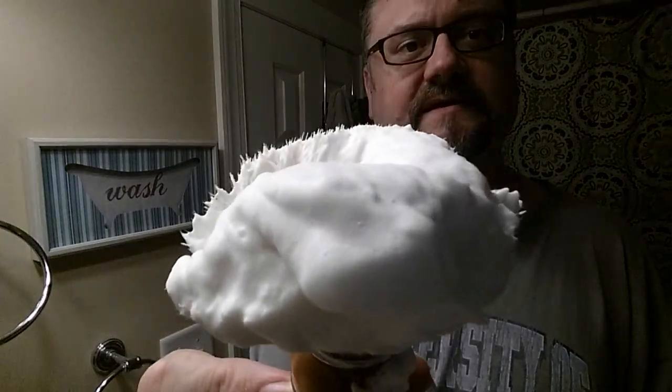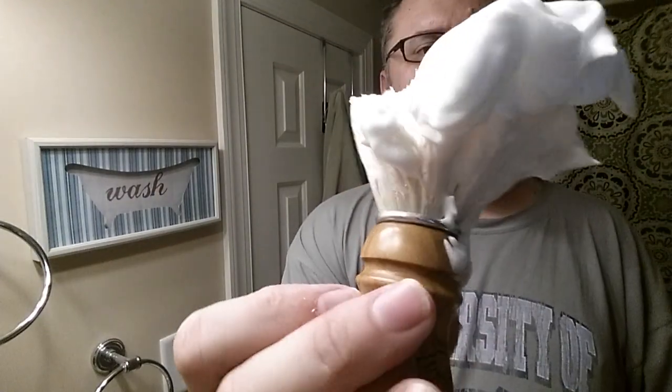Some soaps do require that you add water slowly. I don't know if this is going to be one of them or not. If I find this technique works well, I might start with a shortcut of adding water more quickly so I spend less time lathering. I didn't get the airy stuff because I didn't load with a lot of water. But look — there is some dense lather being generated right now. I don't really mind the citronella smell. I kind of associate it with old soapy — it feels vintage to me.